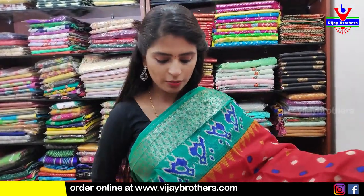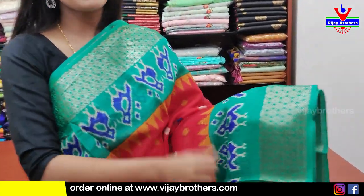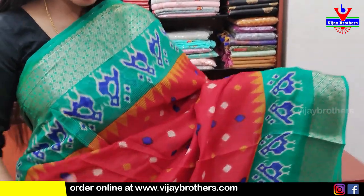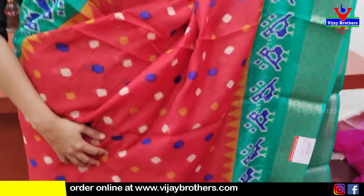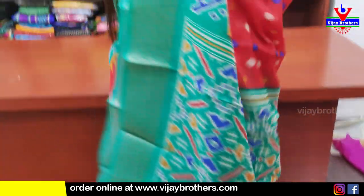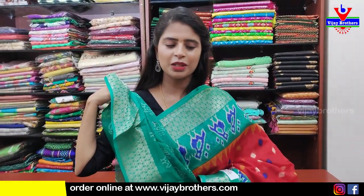Next — cotton linen saree. Red and sea green combination. Both sides same borders — first weaving pattern border, then birds printed border. Body part entirely with colorful prints. Pallu kuda contrast pallu with printed style. Blouse manaki contrast blouse. Price ₹400.